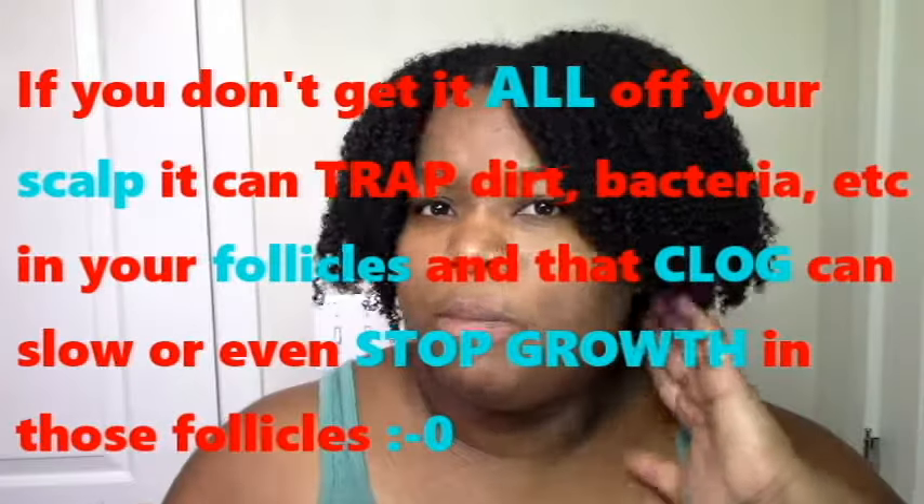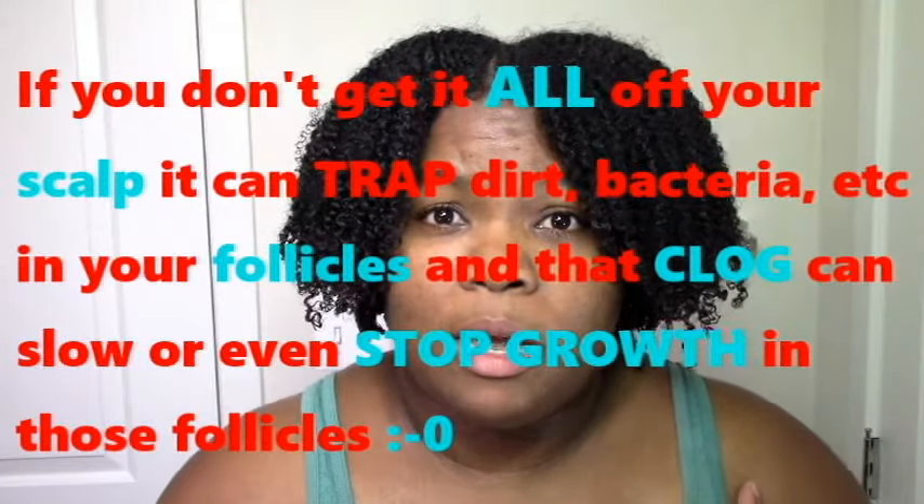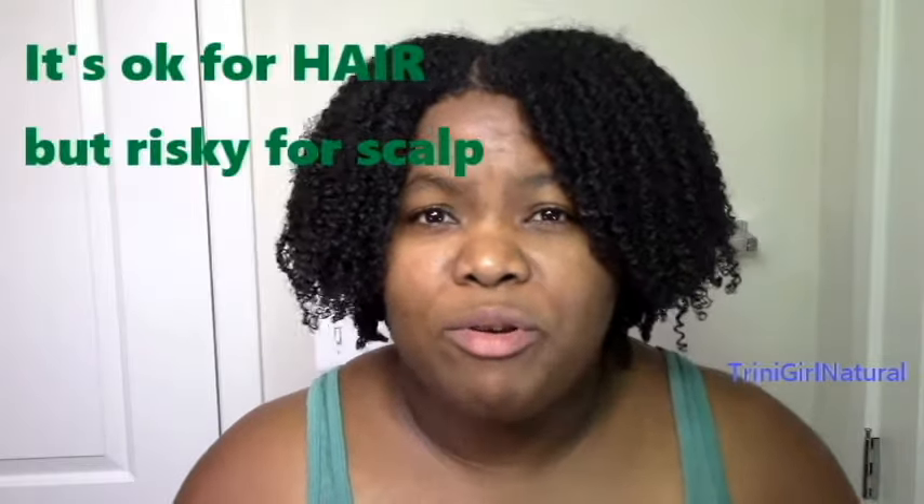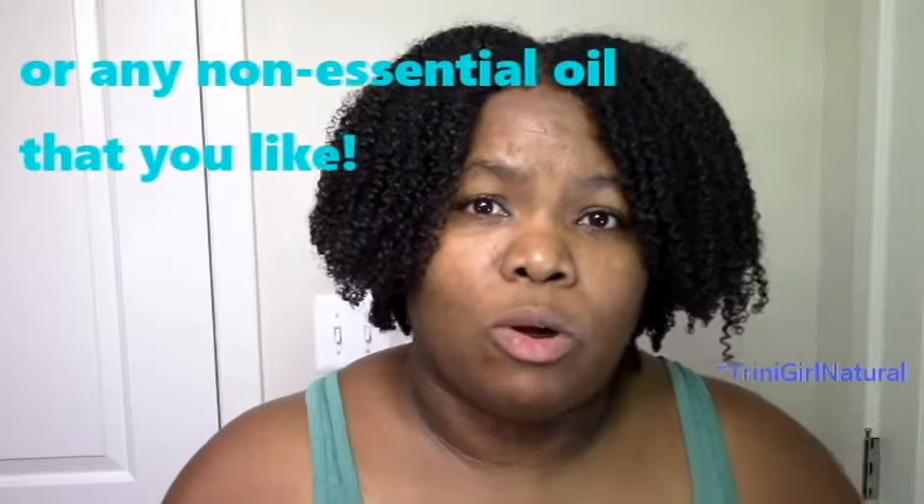I did a video on scalp massage where I mentioned you definitely don't want to put petroleum on your scalp. I'm not team petroleum because it's a sealant and it can really clog your follicles. If you shampoo really well regularly, most likely you'll get rid of it. So if you shampoo regularly with a strong shampoo, you may be okay. But generally I would avoid it — there isn't really a need. But if you already use grease and you're happy with your life and you want to use Vicks, I would say go for it, because it's just grease plus some good stuff.